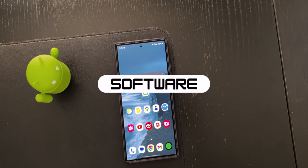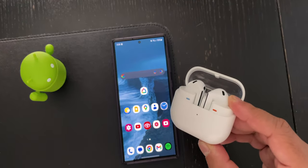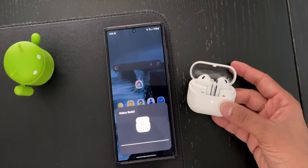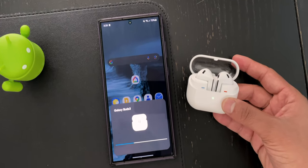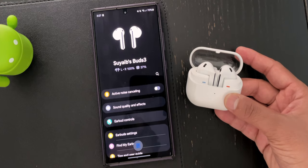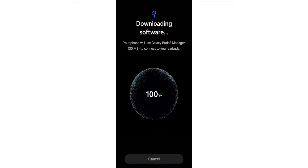Speaking of software, the Galaxy Buds 3 have great software, especially if you also have a Galaxy phone or one of the latest tablets. The setup process is pretty straightforward and easy to understand. The first time you open the case, the Samsung device should detect the buds and load up a pop-up window from the bottom — very similar to how you connect AirPods. From there, you can link the device, and if it's your first time, it will also update the software automatically, making sure you have the latest version.